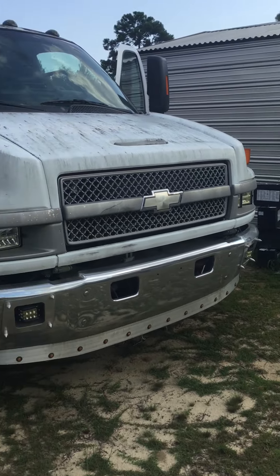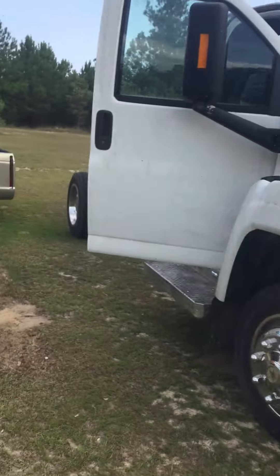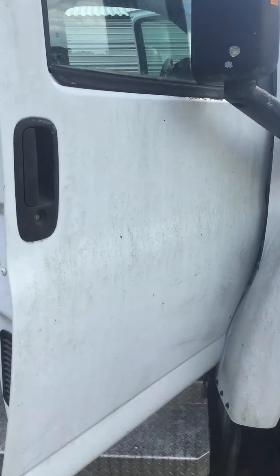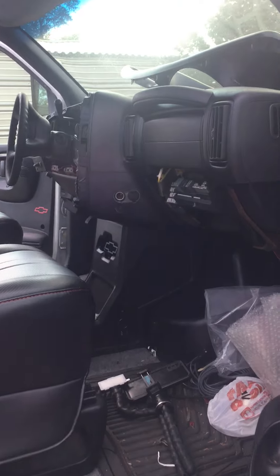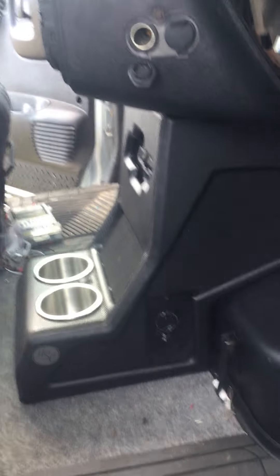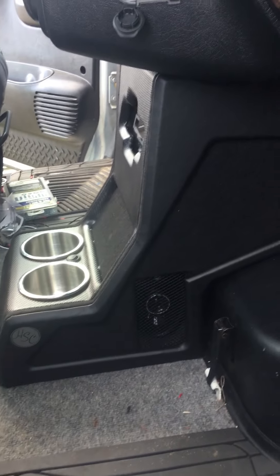All right y'all, just finished the console build for this truck — for my homeboy's work truck. Came out pretty good. It's a little messy in here because he's rebuilding it, restoring it rather.